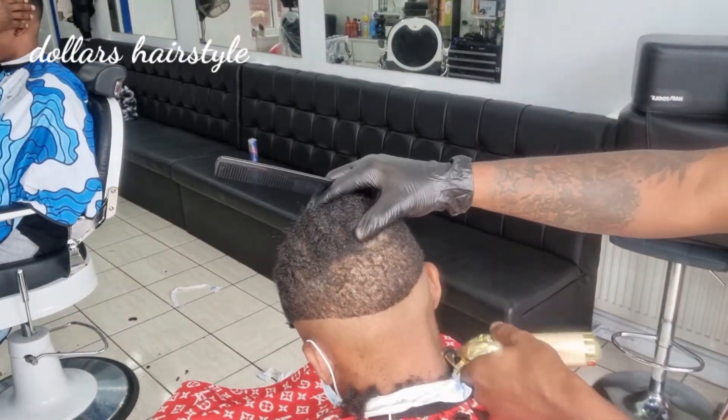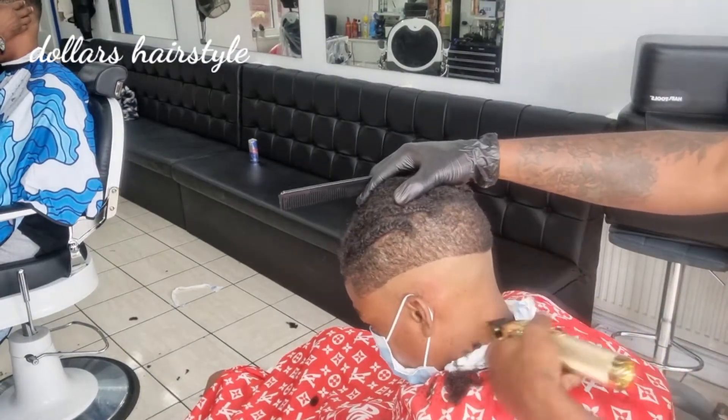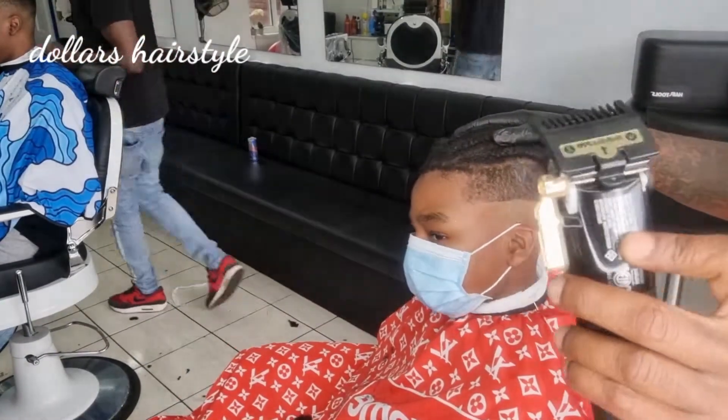Yes guys, this is your boy. Subscribe if you're new to my channel so you don't miss the next content. I'm here to share my knowledge with you guys.